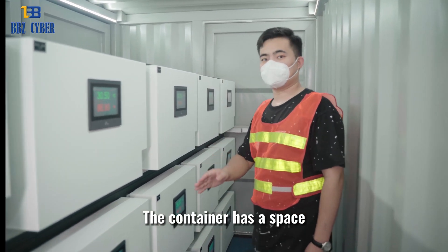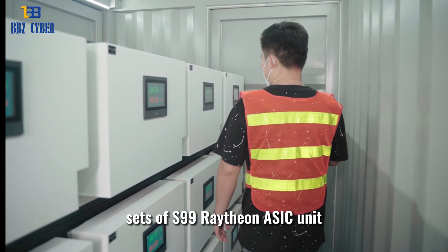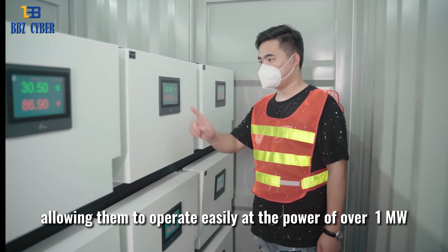The container has a space capacity for housing at least 126 sets of S99 Raytheon ASIC units, allowing them to operate easily at the power of over 1 MW.